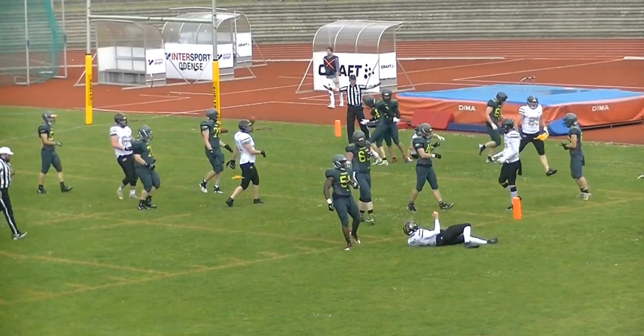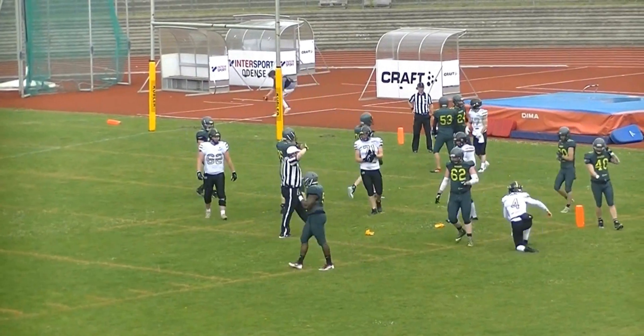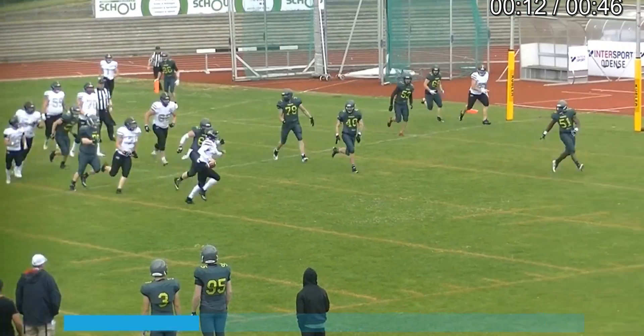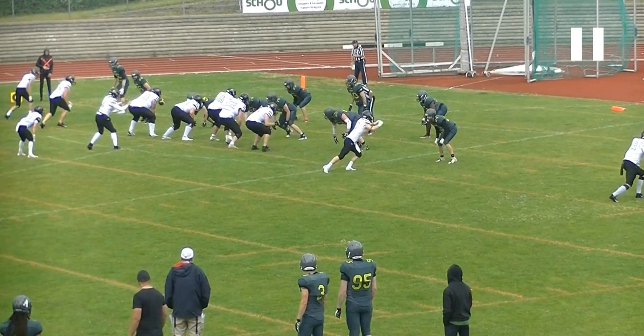Now typically the flag from the referee is good because this is his guy. Typically I wouldn't encourage wings to call roughing the passer.